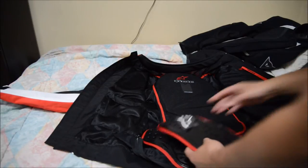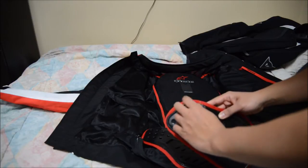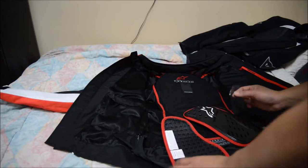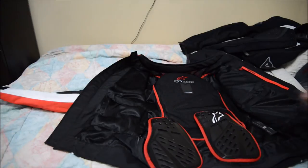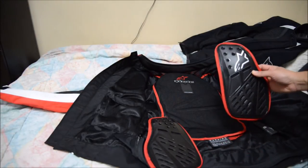Let me take off a little more tape here. It doesn't matter which side you put it on — there's an Alpine Stars logo side and one without, so it should sit like this on the jacket.